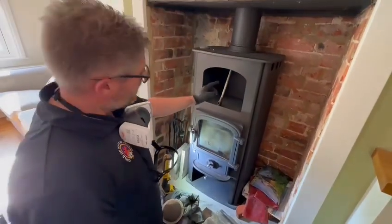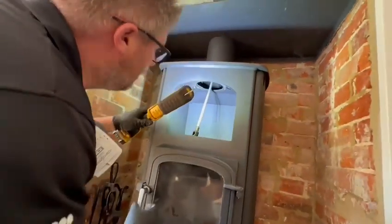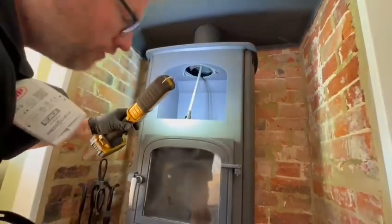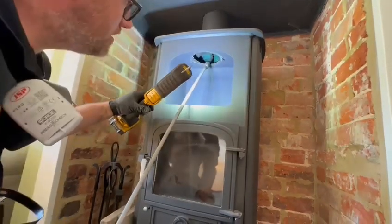Sweeping wise, you actually go through the top here and you'll see this box. There's a nice little hatch where this plate comes off, and your brush just slips straight into the flue.